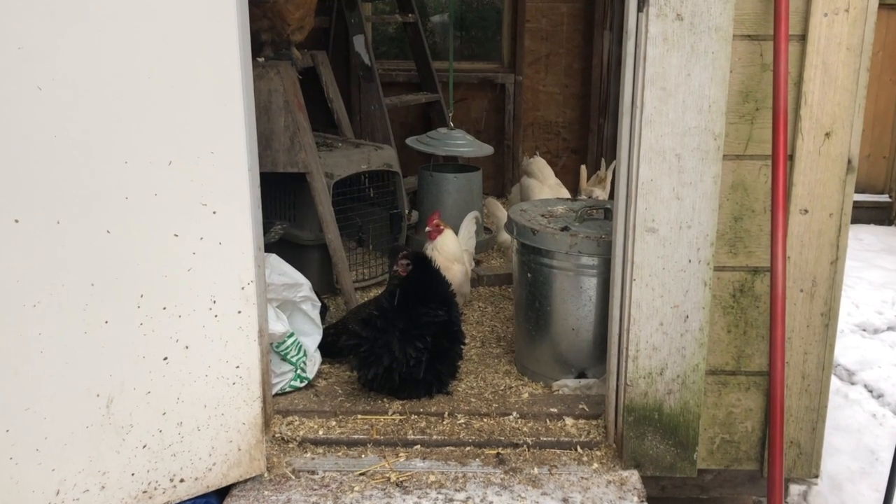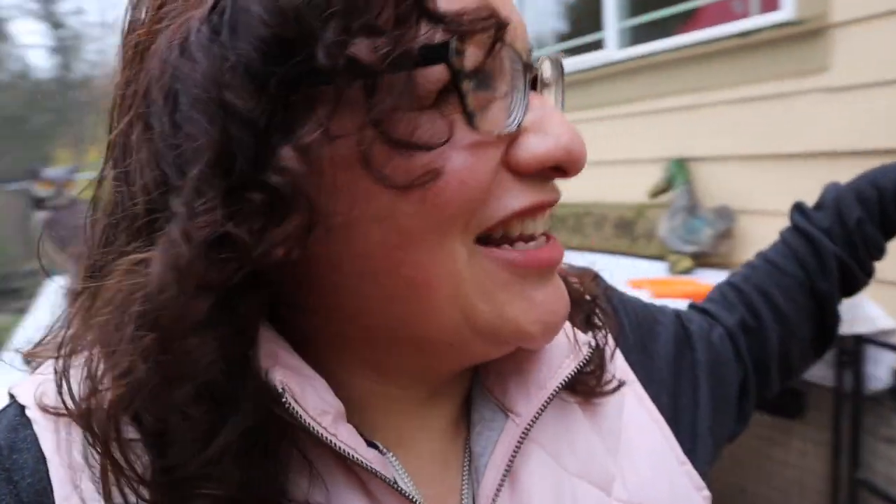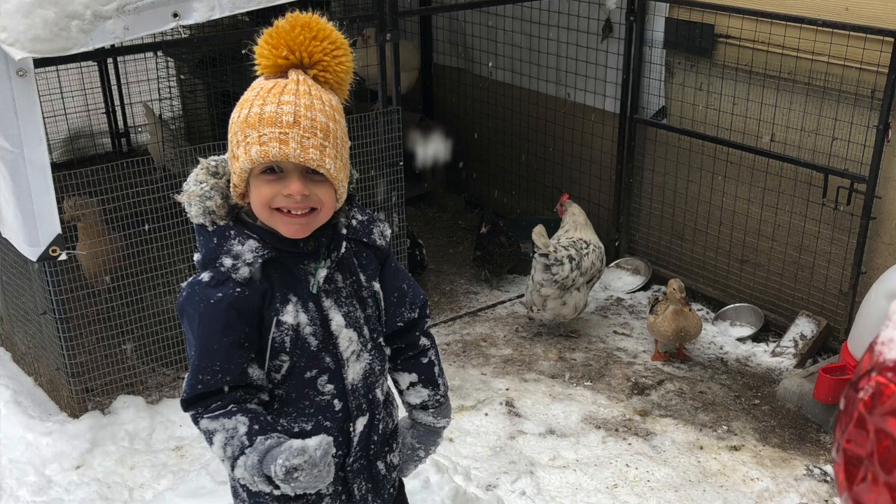It took me a long time to get a heated waterer — I was just so stubborn about that. I didn't want to have electricity in the chicken yard, but it turned out it was way easier than I thought. I do have electricity out here now, and it made my life so much easier last winter. I'm all about having chicken keeping be easy. Hashtag, I'm lazy.